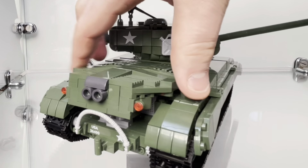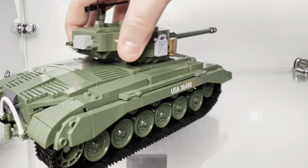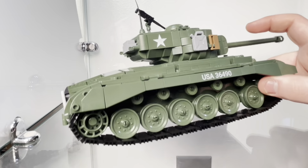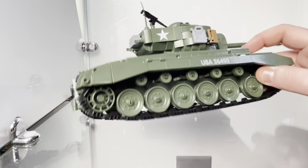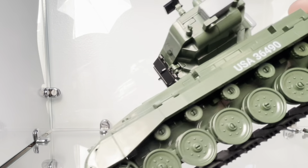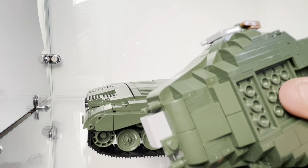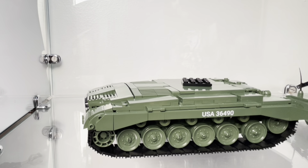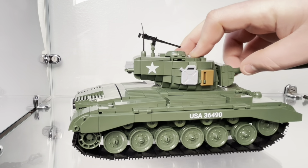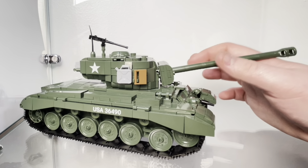Other than that, there's not much to say — none of the stowage bins open up and there's no interior of the turret. The bustle rack doesn't have any ammunition, but it is well sculpted. I love the way Cobi sculpts the back of turret bustles with upside-down building techniques. You can see how well the new attachment system works — most of the time it just comes off the turret — and it is just a mean-looking machine.